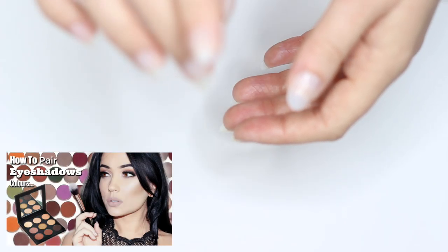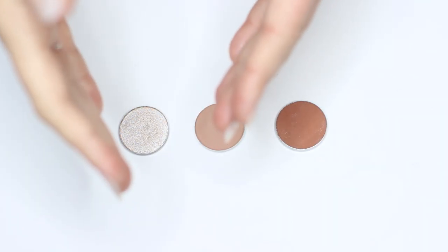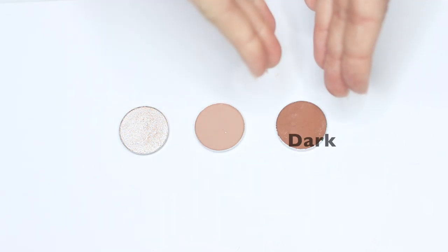However, let's recap a little bit on the last video. If you haven't seen it at all, go and check out the description box — it's the first link in there. I've also linked it at the end of this video. So in that video, I talked about how we needed three things to create a basic eye makeup look: a light, medium, and a dark.